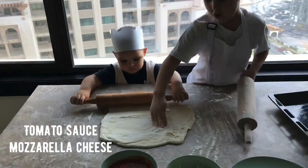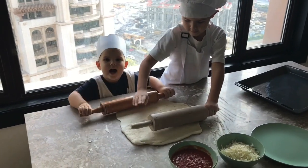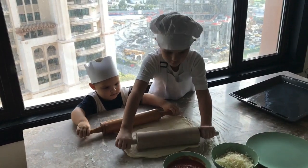You have to make dough and then you need to make it flat with some sugar on it, and then we have to roll it like this.